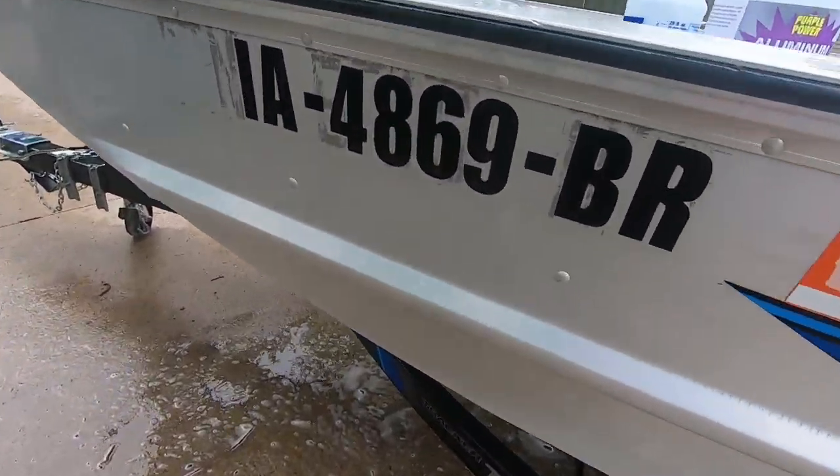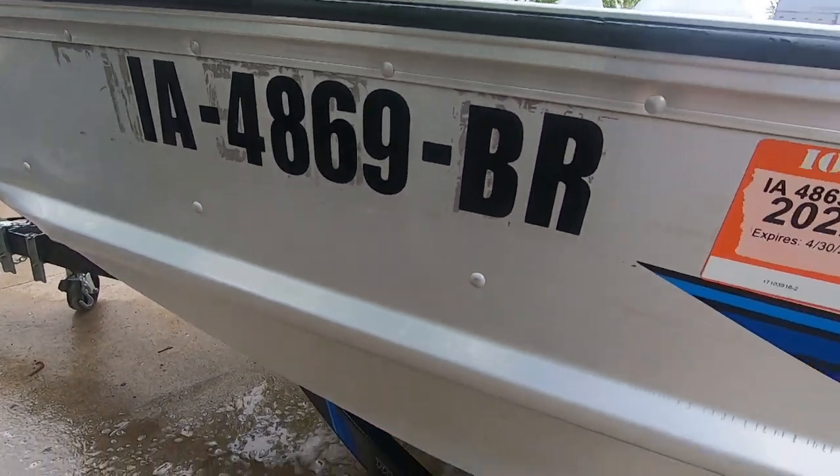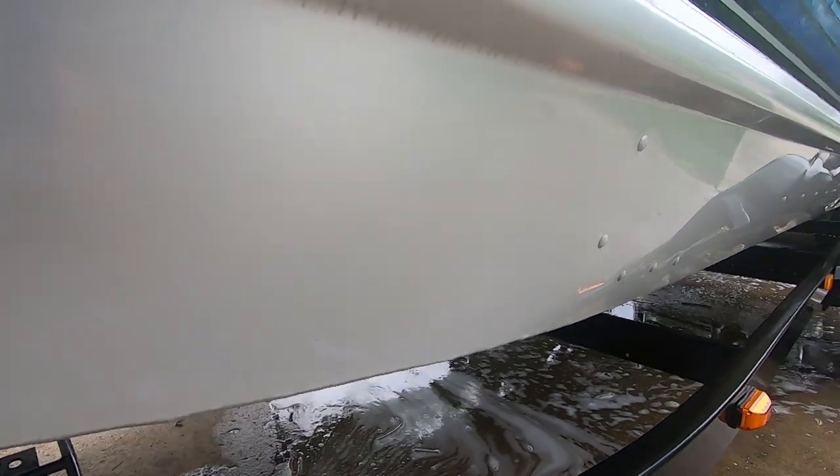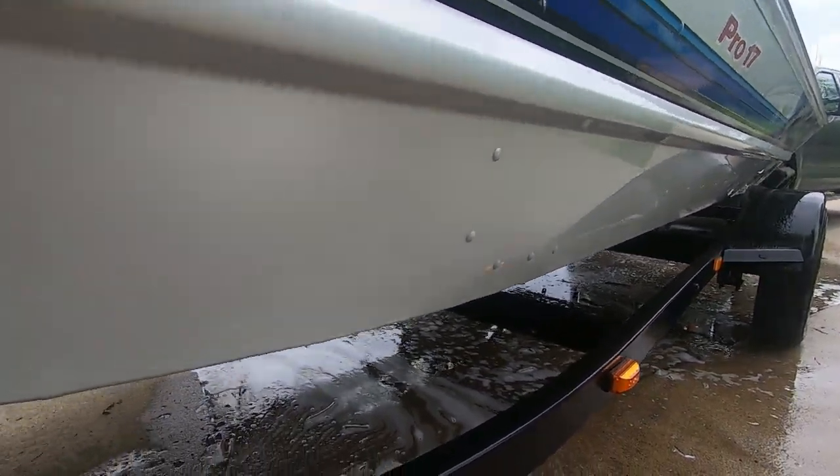Obviously up here there's still some sticky stuff from the old stickers, but when you look down the side of this thing it's just perfectly clean — incredible.